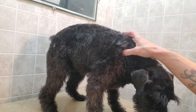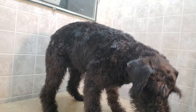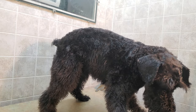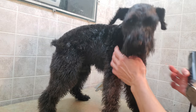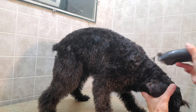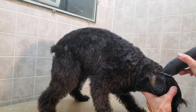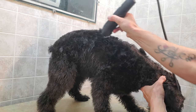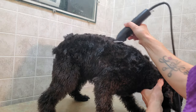We are going to shave the top down with a number 10. We used a number 10 on the head, the ears, and under the neck as well to get him that nice clean look. He's had his bath, so now it's time for the body. With the number 10, you basically go all the way back — I'm going to do half his body so you can see.